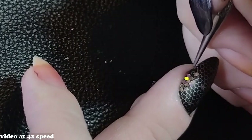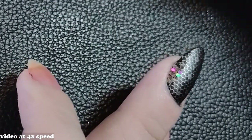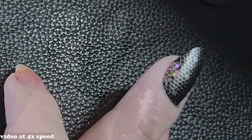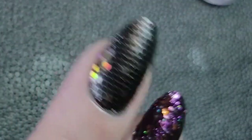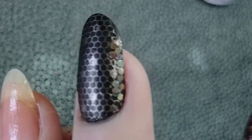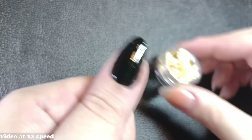Glitter placement is a work of patience, but I love the result. I've seen people do designs with multiple color glitters placed as a design on the nail — it looks great. It is a lot more work and effort than just applying a top coat, though.